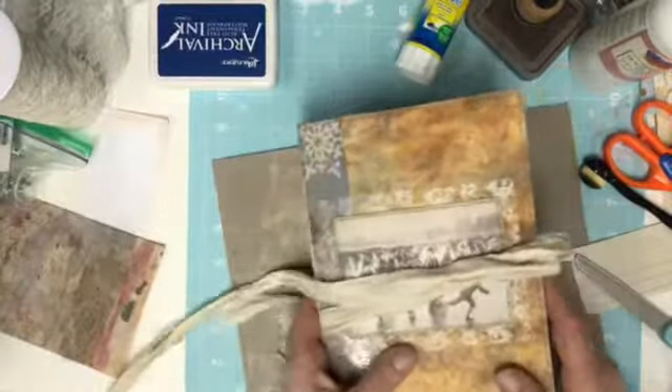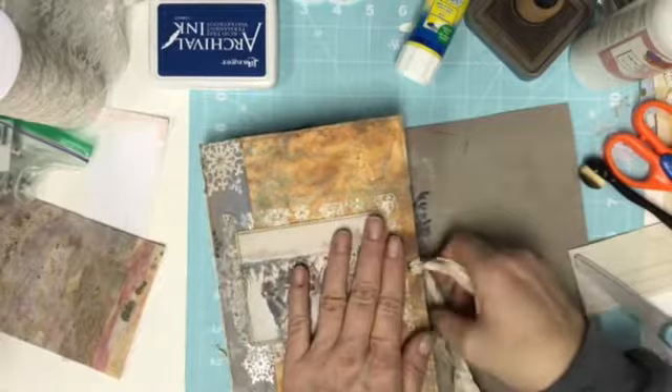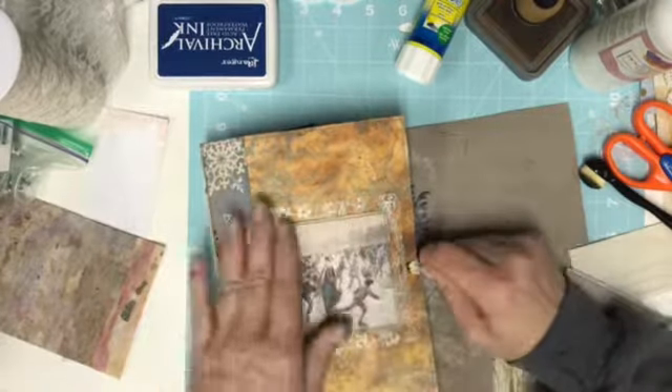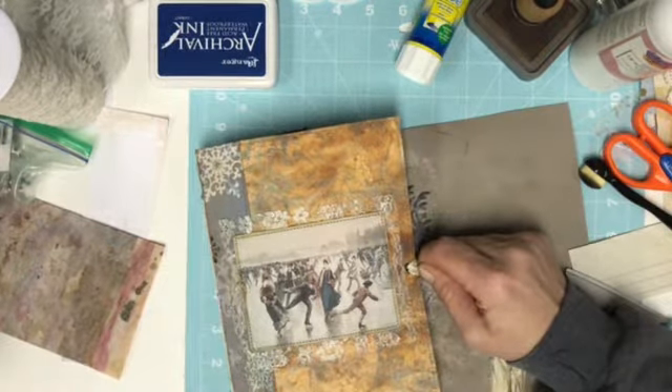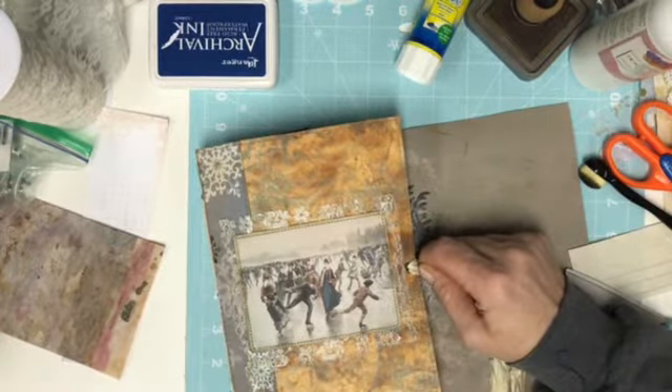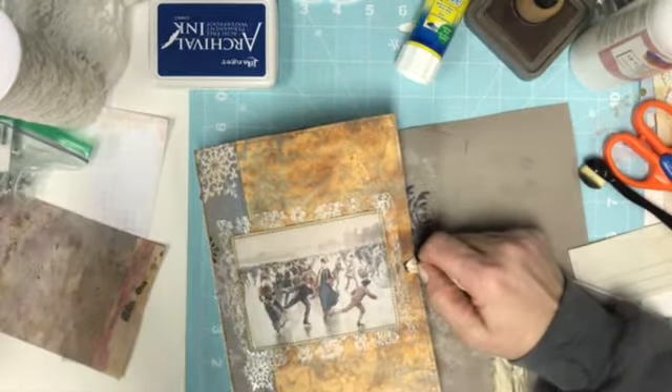So we're going to call this one a video. I'll sleep on it tonight and see if anything else comes to me — it's feeling done. So other than the little charms, if I can find them I'll add them. The next video will be the flip through. Thank you guys, we'll talk to you soon — bye!